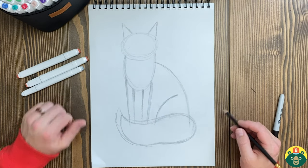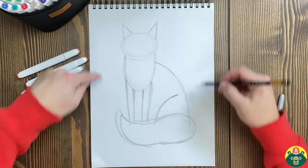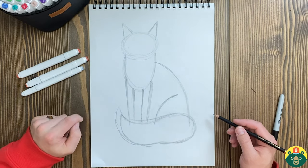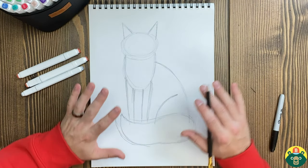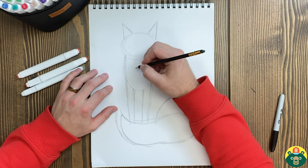Now we can start adding some more details. That's why we do this sketch — we've now figured out how to fit it right in our page the way we wanted it. That's called composing our artwork. Now we can do a little bit of refining, which is cleaning up what we did and making it look more like what we want to draw.